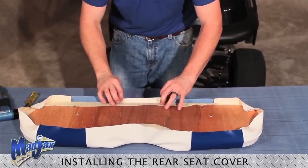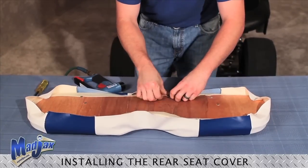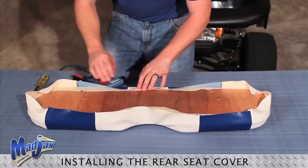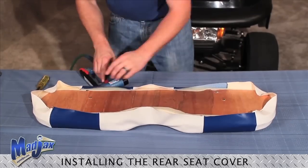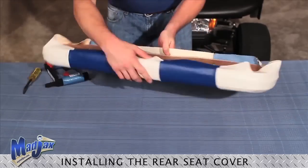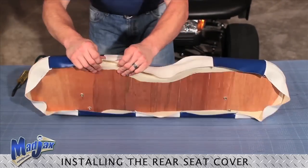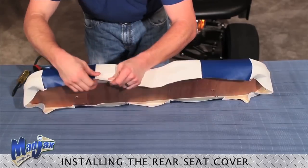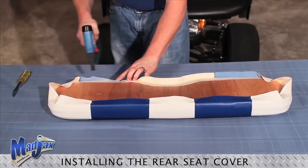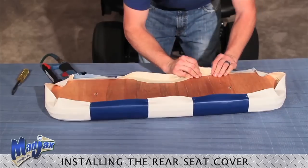Now we're ready to staple our seams, starting in the middle once again, being sure to pull the same amount all the way around. Once you have the seams on the bottom side of your lean back, put your lean back around and do the same thing on the top. When you do the top, you want to pull to where that's your seam, once along the contour of your cushion. Again, straddle the seam and staple. Same thing on the opposite side — look at your seam.